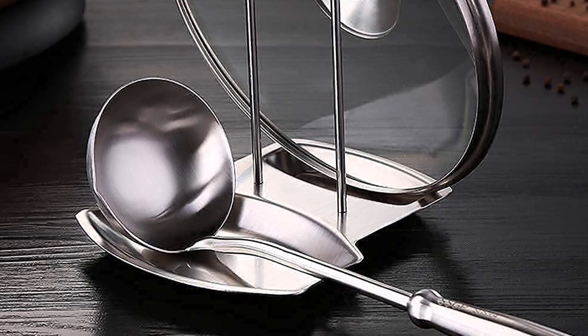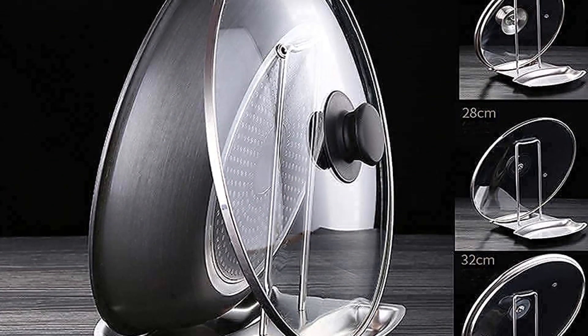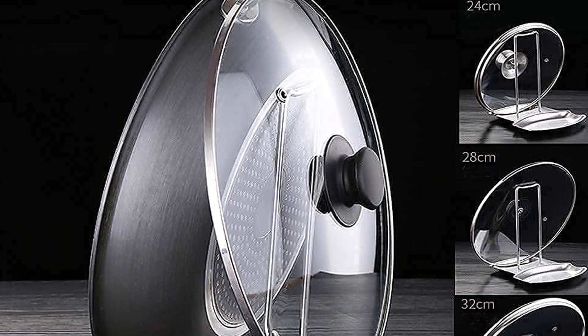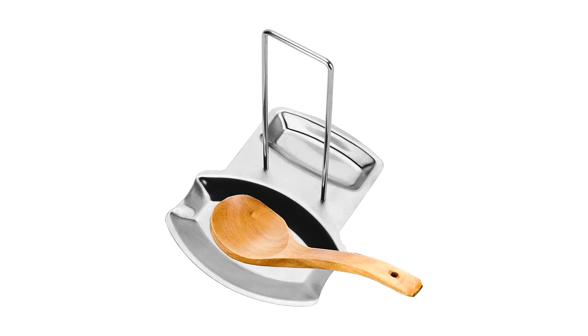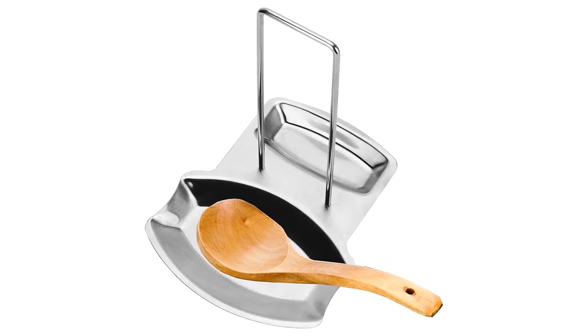Material: stainless steel. Dimensions: 8.31 x 6.69 x 0.79 inches. Dishwasher safe: yes. What we like: includes a lid rack, dishwasher safe, stainless steel will match any decor. What we don't like: larger than many other spoon rests.